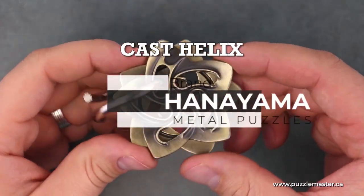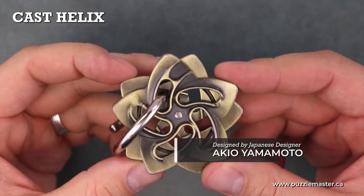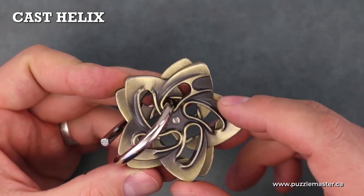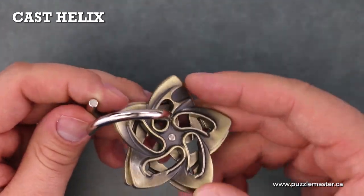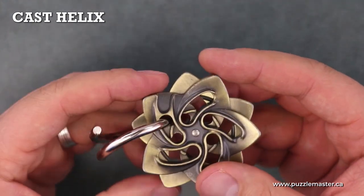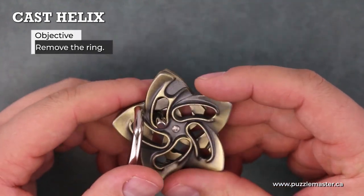This is the Cast Helix from Hanayama. It's a metal puzzle designed by Akiyo Yamamoto. It consists of two flower-shaped pieces that rotate around an axis, and a helix ring that runs through the flower-shaped pieces. The objective of the puzzle is to remove the helix ring from the flower shapes.